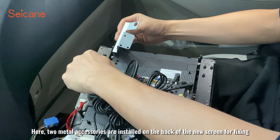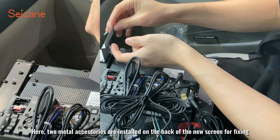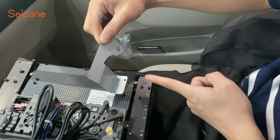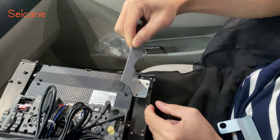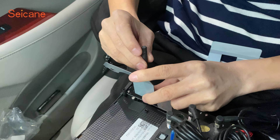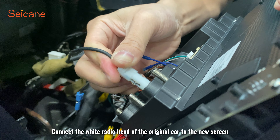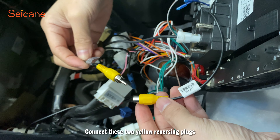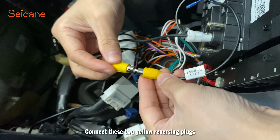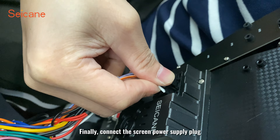Here, two metal accessories are installed on the back of the new screen for fixing. Connect the wide radio head of the original car to the new screen. Connect this to the yellow reversing plug. Finally, connect the screen power supply plug.